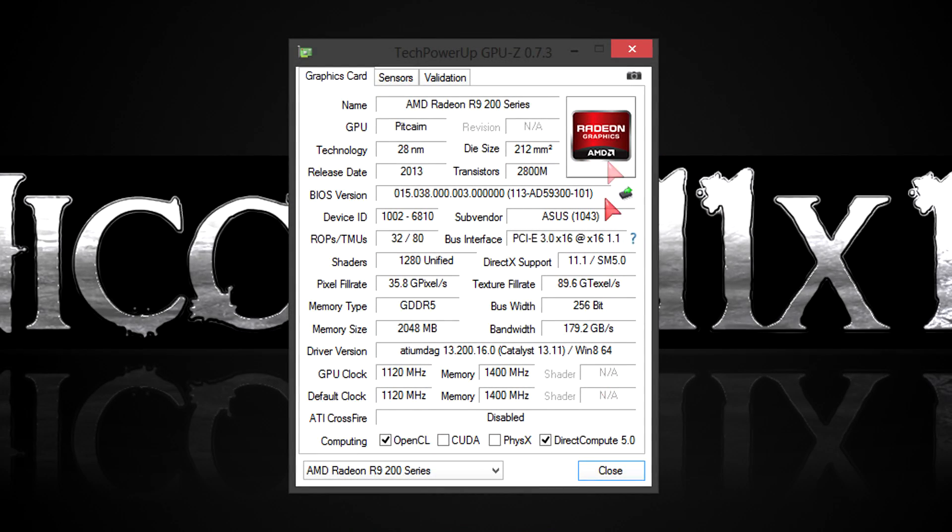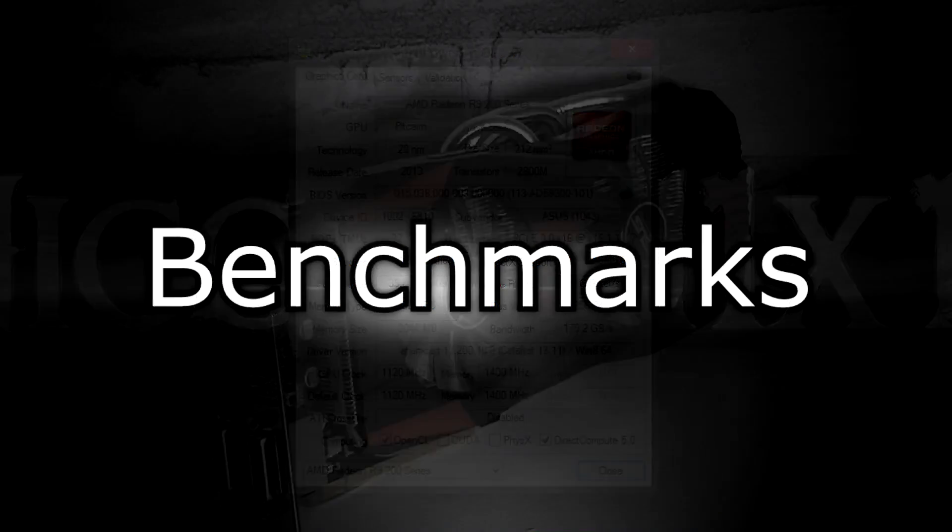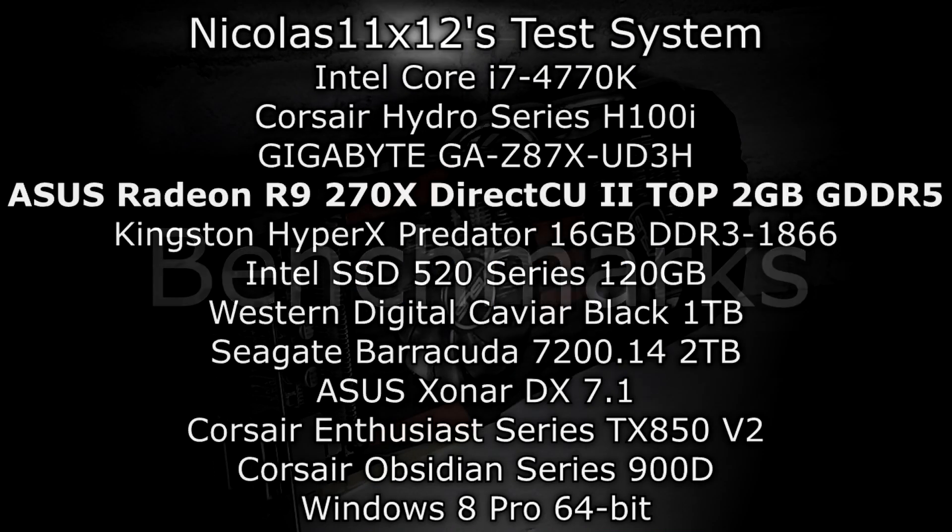In GPU-Z you can see all the specs. At the time of this video, I'm using the latest drivers from AMD, which are beta drivers for now. ASUS has factory overclocked this card for you already, but you could still squeeze out more performance since the powerful DirectCU 2 cooler makes it possible. But enough talking — let's finally take a look at the benchmarking results.